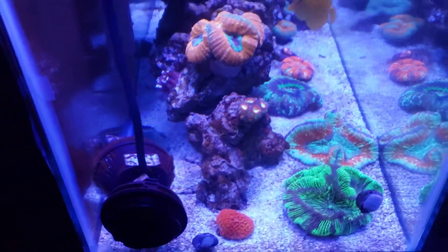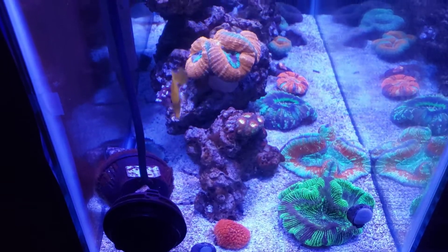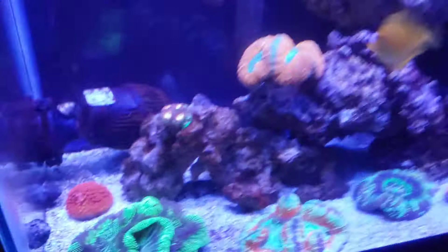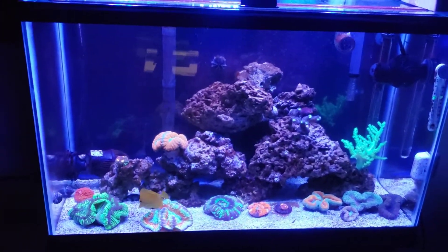I got some new corals in there. Here's a side view — really pretty corals in there. Here's a view from the front, and here's an overall view.